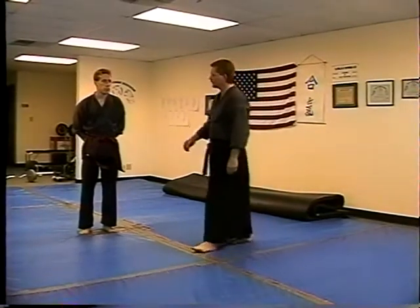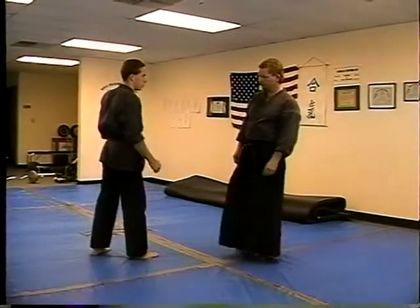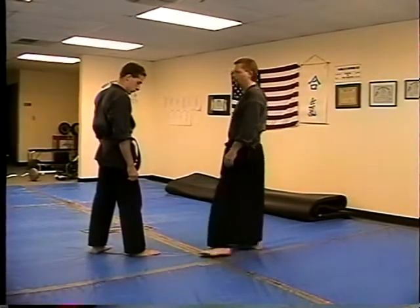The first technique we're going to do is using an outside scissor block against the jab. We're going to do it in the same leads. What I mean by same lead is both right feet forward together, and reverse lead — my left foot forward and his right foot forward.